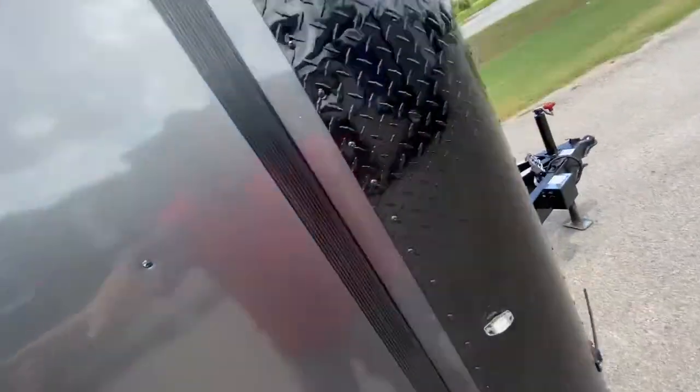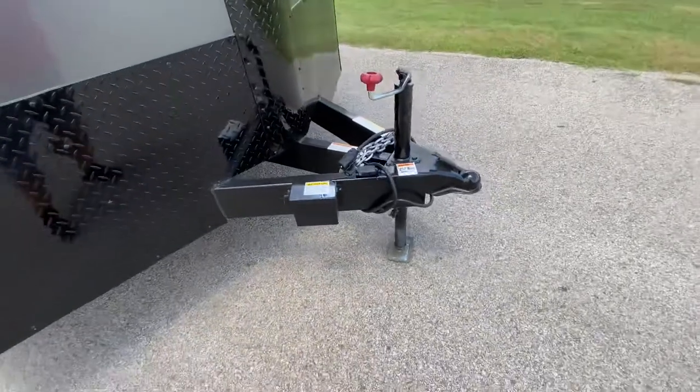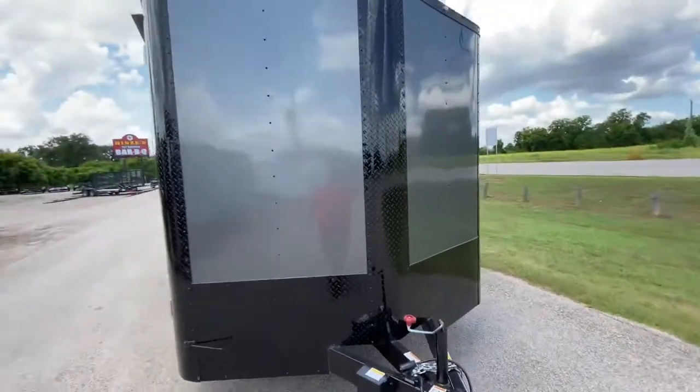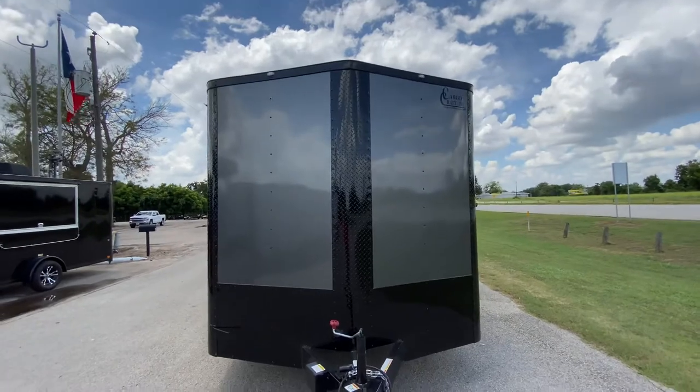As we go around the outside, it is equipped with electric brakes, a safety chain, a tongue jack, and it requires a two and five-sixteenths ball. It's got rock guard protection with aluminum tread plate, diamond plated in black.